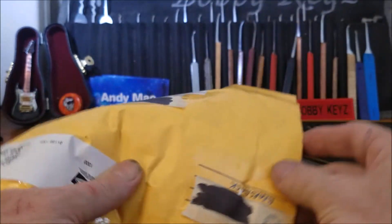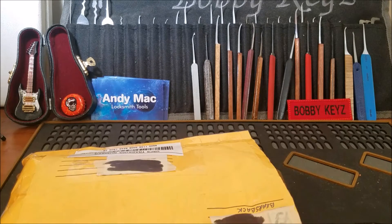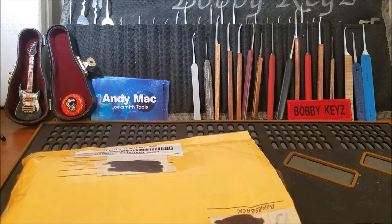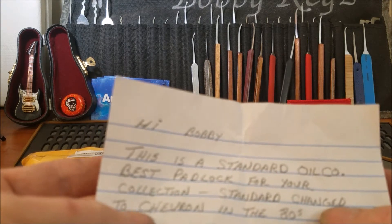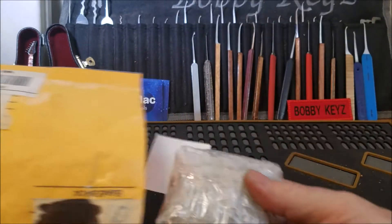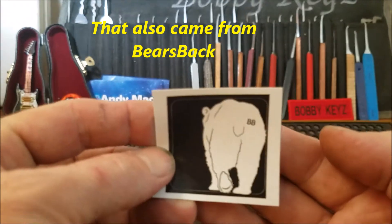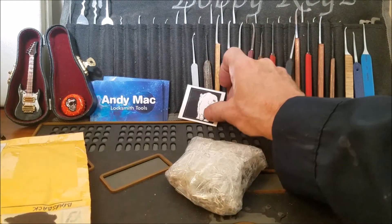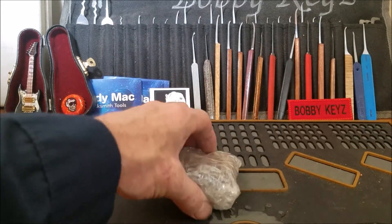We're going to find out what's in bears_back's package together right now. The note says: 'Hi Bobby, this is a Standard Oil Company Best padlock for your collection. Standard changed to Chevron in the 80s — hope you like it, bears_back.' I know why he sent this — he reads comments, and I had just mentioned to Washington State Picker that a Best padlock was one I didn't have in my collection. Check out that bears_back sticker on the back — pretty cool!